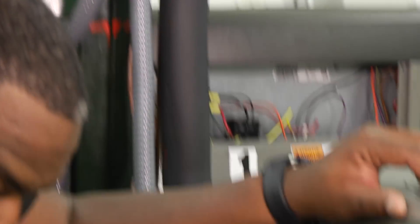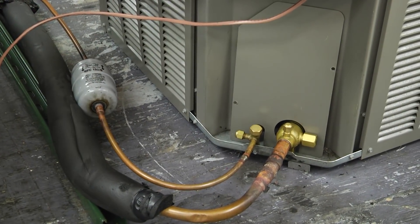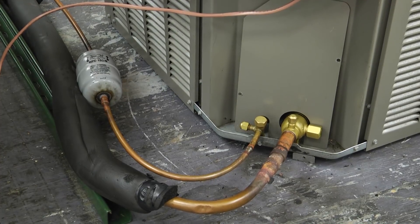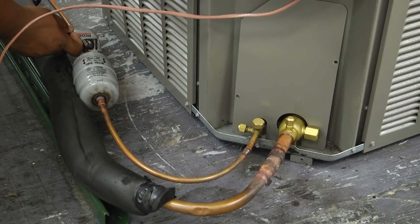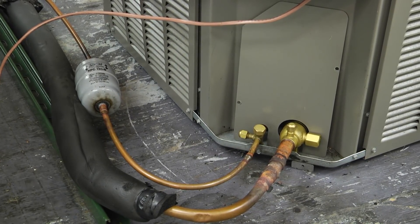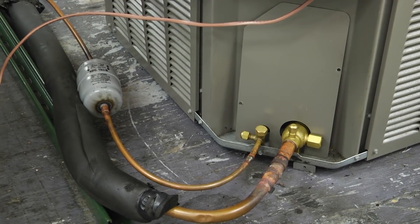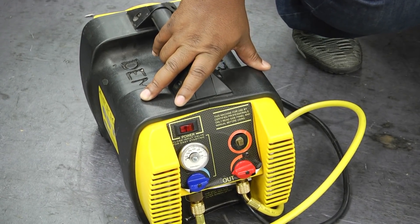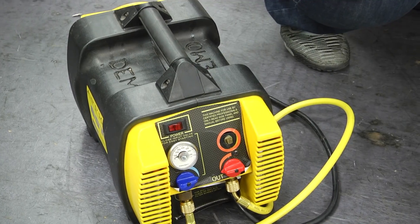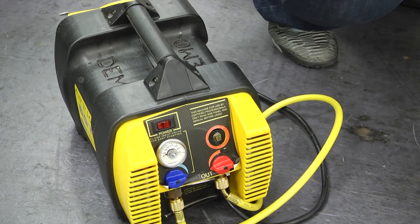Next, disconnect your condensing unit from your line set and remove the dryer. If the dryer is located inside the condensing unit you can just cut the lines and move it out of the way. If it's on the outside, cut the dryer out of the system so you can clean the line set without it. Also make sure you've recovered any remaining refrigerant properly — you may need a recovery machine, recovery tank, and scale to remove all refrigerant from the system before you start.